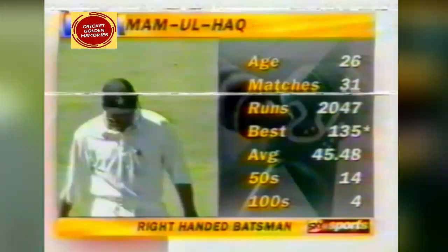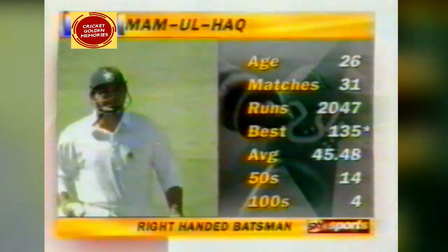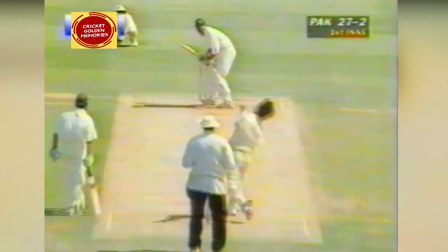Inzamam al-Haq, new batsman for Pakistan with that very impressive batting average over 45 per innings. That's a terrific shot. Cork's not bothering with the heroics on this occasion — he hasn't even moved. What a shot by Inzamam al-Haq. This bloke is absolute dynamite.